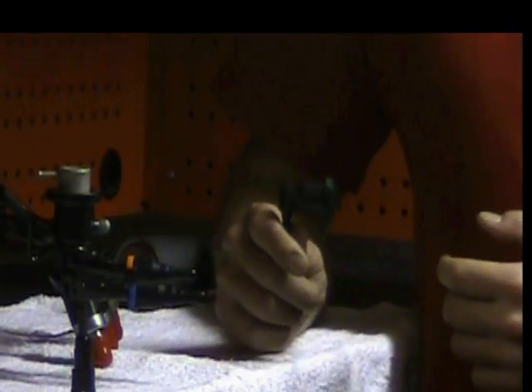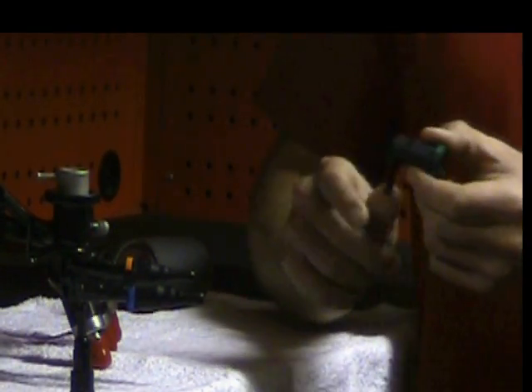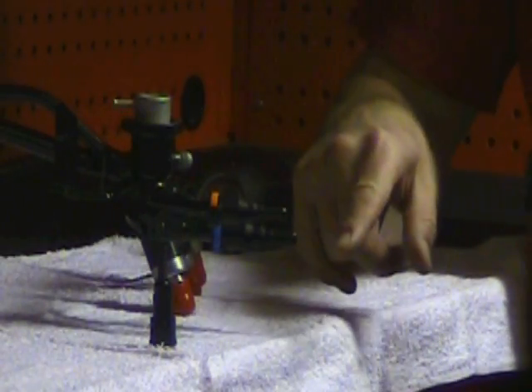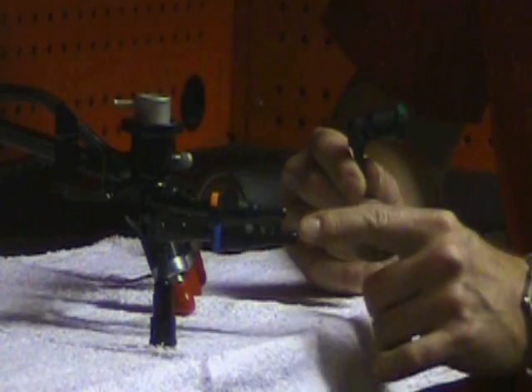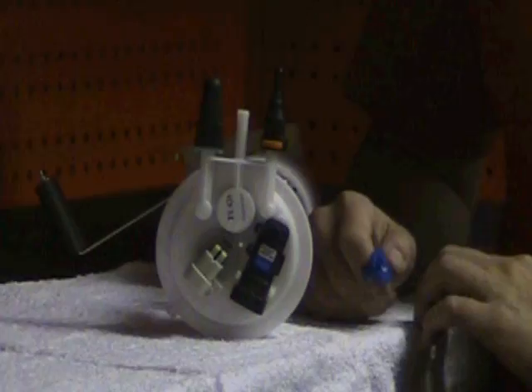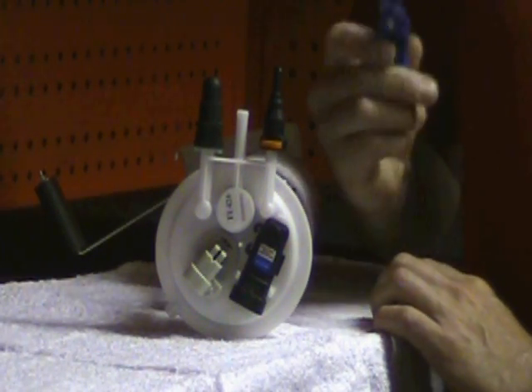Our universal quick connectors fit both foreign and domestic vehicles. They come either 90-degree or a straight design. And the sizes are available in three-eighths, five-sixteenths, or a quarter inch.